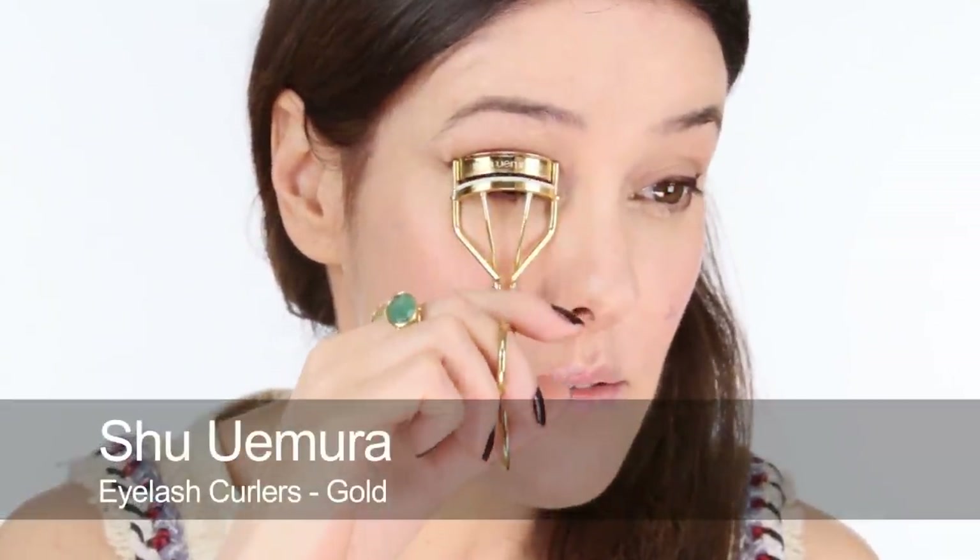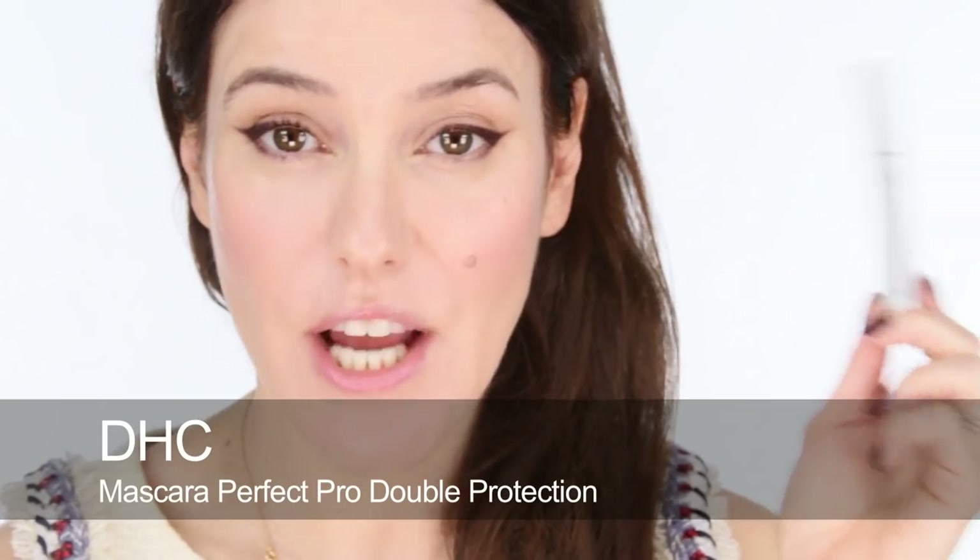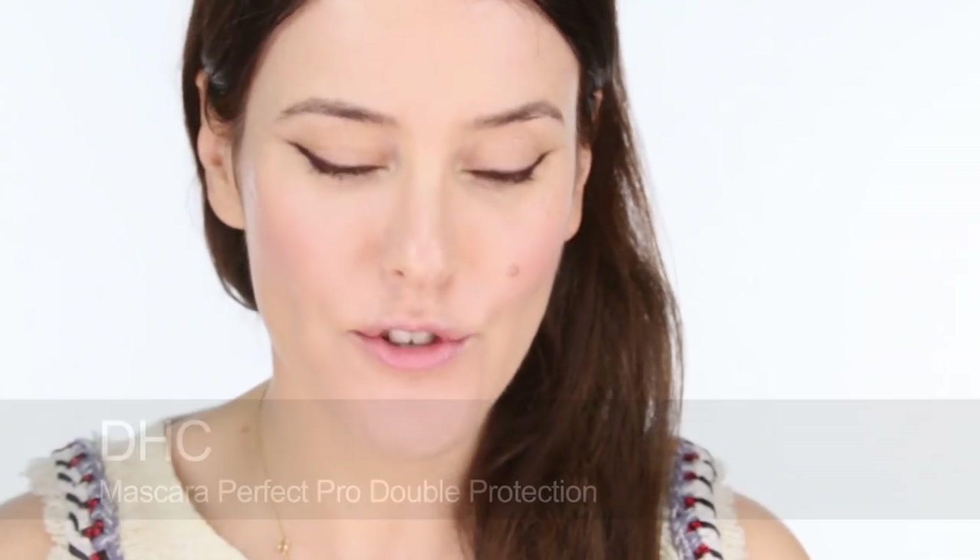Then give your eyelashes a really good curl. What's actually really good about doing liner with powder is that often when you do your liner with liquid, you use the eyelash curlers and it takes off a complete strip of liner and you have to patch up. But when you've done it with powder it doesn't really affect it at all. For my lashes I'm going to use DHC — it's a Japanese brand and it's their mascara, which I have got so into recently. It's got a tiny tiny brush which I'm really loving. Instantly it's so black and so defining and separating — a couple of wiggles is all you really need to really define your lashes beautifully.